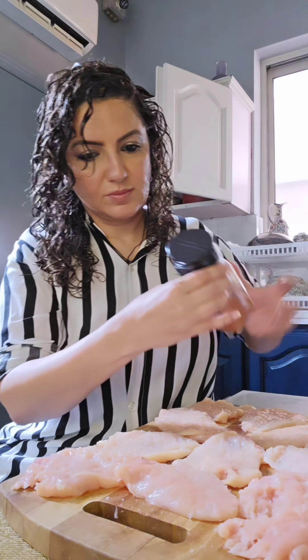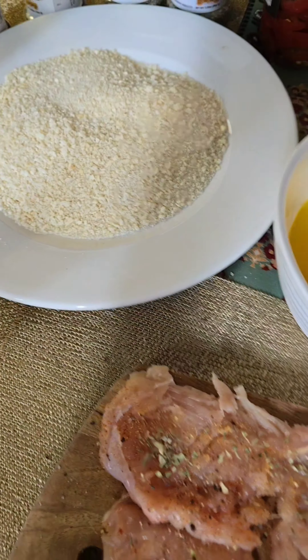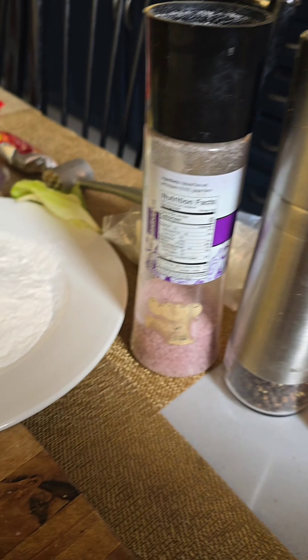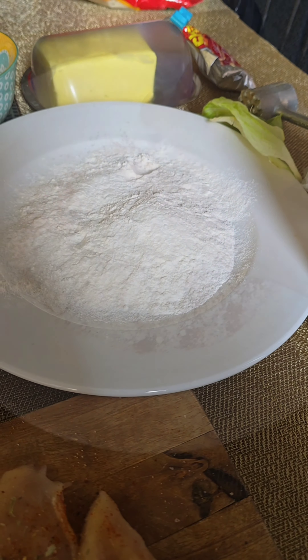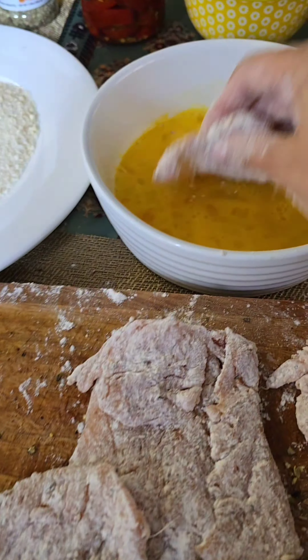The next step is dipping the chicken in the flour, then the egg, and then the breadcrumbs. I'm going to season the flour with salt, pepper, and paprika as well. Mix that, coat the chicken evenly on both sides — nicely coated.